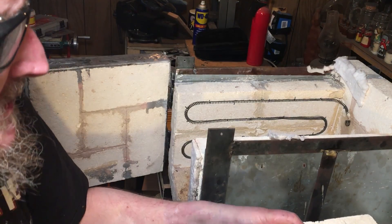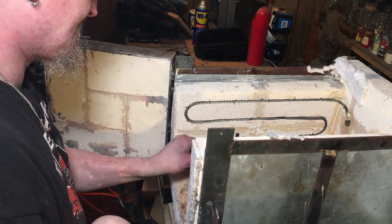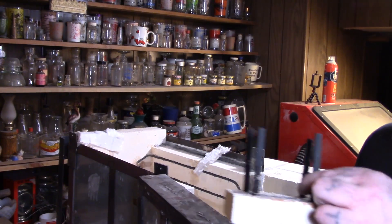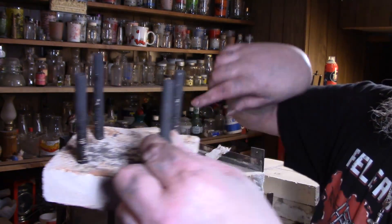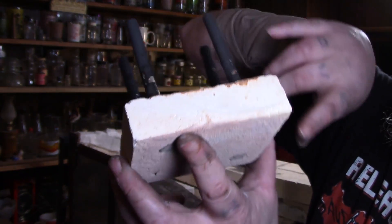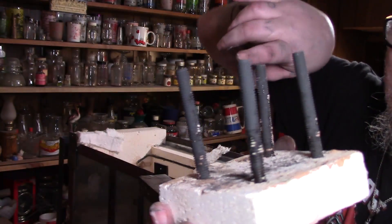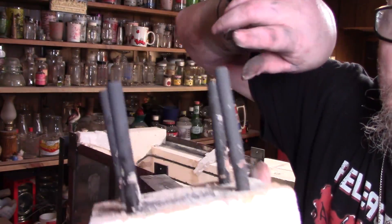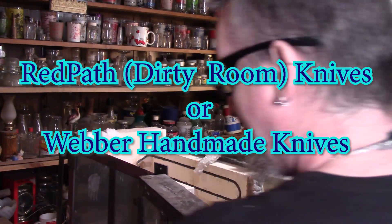You can see I used that kaowool in the middle. I learned this from the web — I guess it was Redpath at the time, but now it's Weber Homemade. You take stainless steel bolts and a fire brick, drill the holes, put them through — stainless steel bolts so they can withstand the heat — drill through, put them through, and you've got your knife stand.